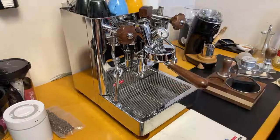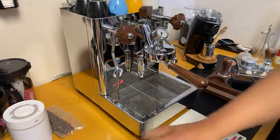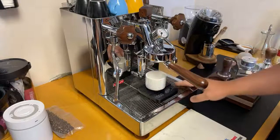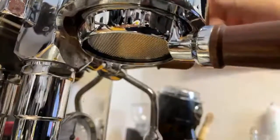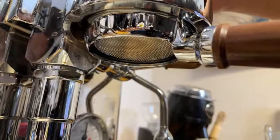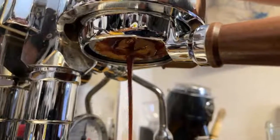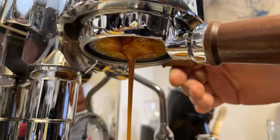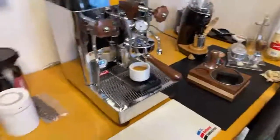Let's lock it in and go for a one-to-two ratio — shooting for around 36 to 40 grams output, extraction time anywhere between 25 and 30 seconds. The shot came in way too fast — 16 seconds and 38 grams. I don't even need to taste that one.